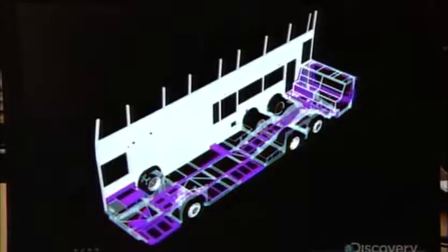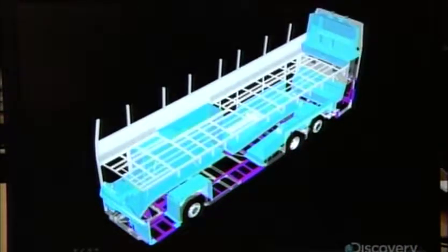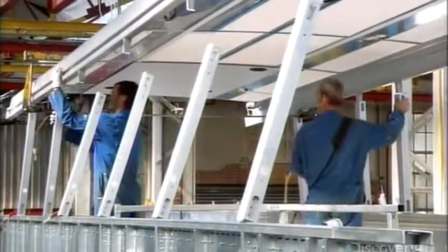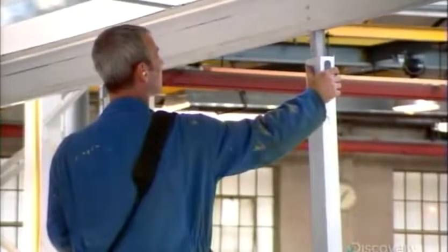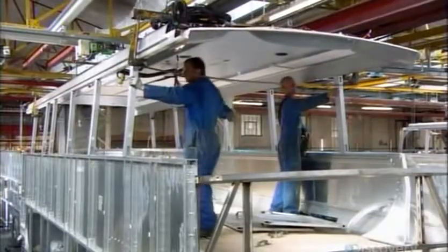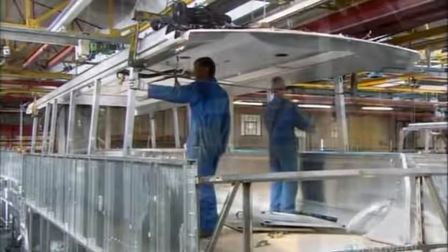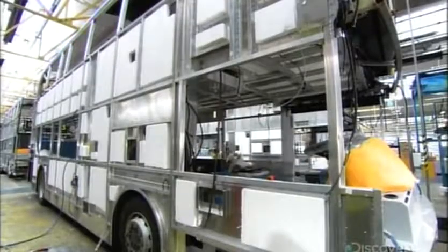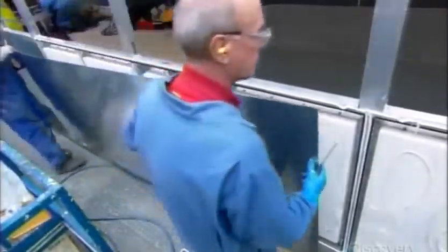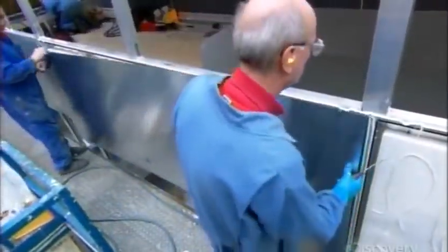As this computer animation illustrates, step by step, the bus is slowly taking shape. Workers insert the pegs underneath the roof into aluminum pillars running the perimeter of the upper deck. Along the sides, workers sandwich the structural frame between inner and outer aluminum body panels — first affixing the inner ones, then filling the spaces in between with blocks of foam insulation. Finally, they glue on the outer side panels, pressing out the excess adhesive with a roller so that the panel lays flat.